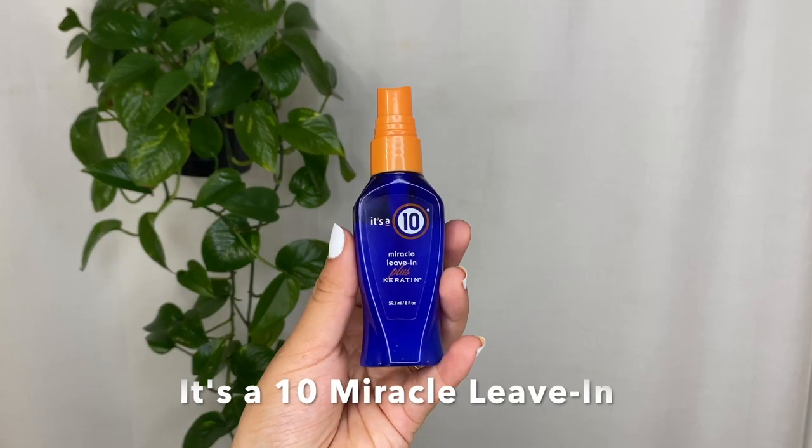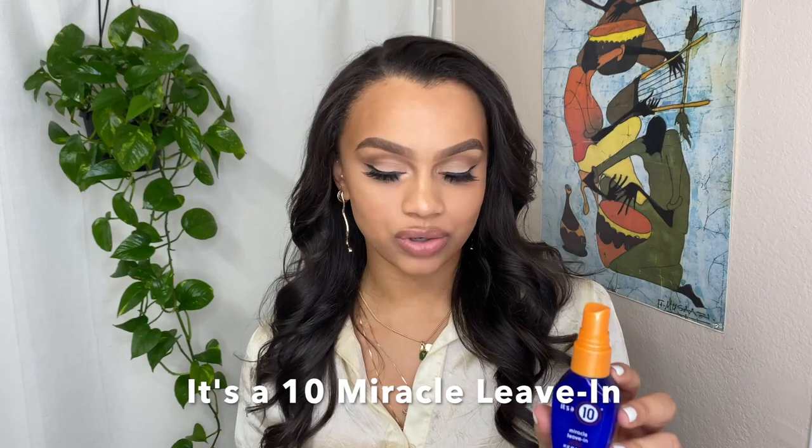I've noticed that using this leave-in conditioner before I straighten and my argan oil as a heat protectant throughout the process — these two work really well together to prep my hair and make it last longer without needing extra products, and neither of them weigh my hair down. This is my hair the following day — it still has a little bit of curl or wave in it, but they've definitely fallen.